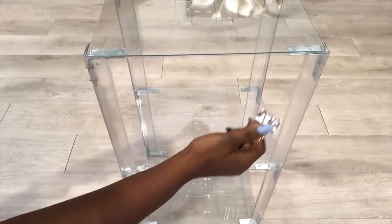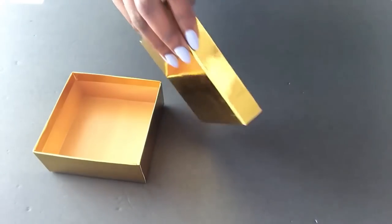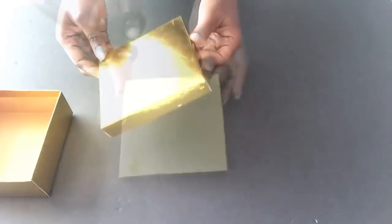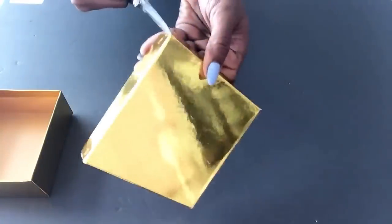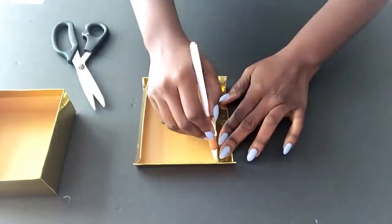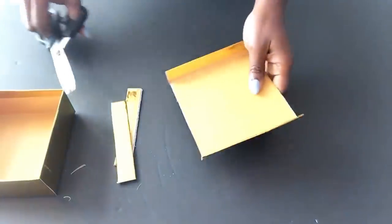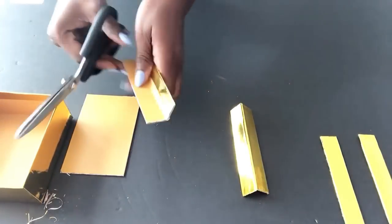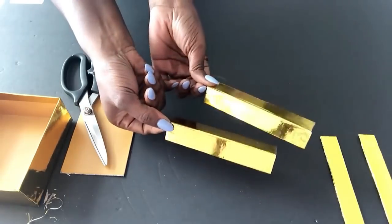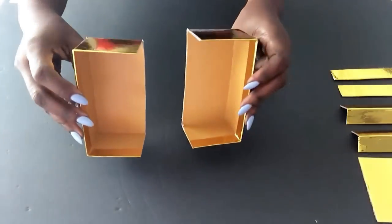Now for the lovely gold edges, I'll be using a Dollar Tree gift box. I'll be cutting pieces from this gift box so that I can make use of the sharp and precise edges that it has. Look at that — they look like nice golden metallic pieces! Now I'm gonna cut the larger box into two and continue making the cutout for the edges.